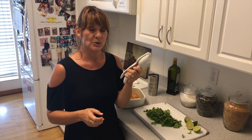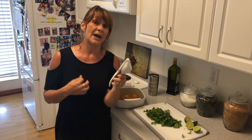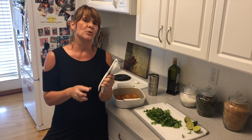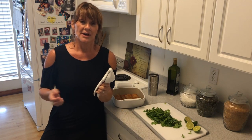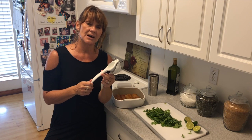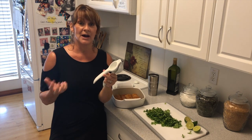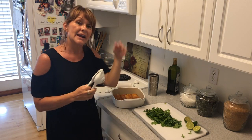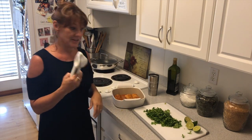The citrus press is a really great tool, especially when you don't have fresh citrus products all throughout the year. On a different show, we'll show how you can use your citrus press to make ice cubes out of limes, lemons, or any kind of citrus fruit you have. It's a great tool, and I'd recommend always having one in your kitchen.